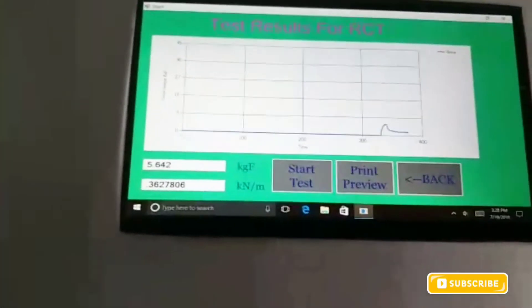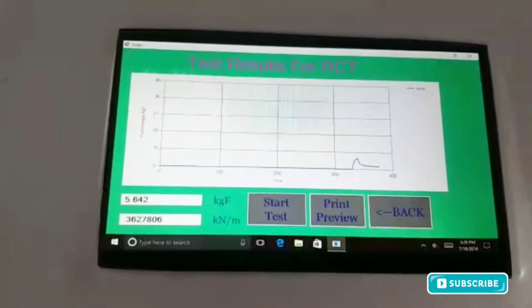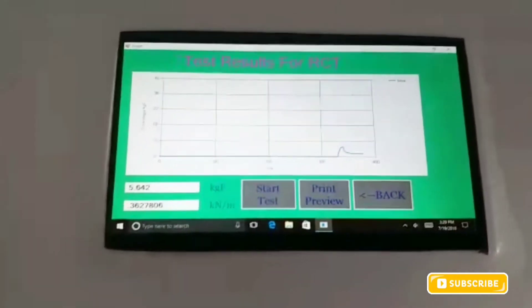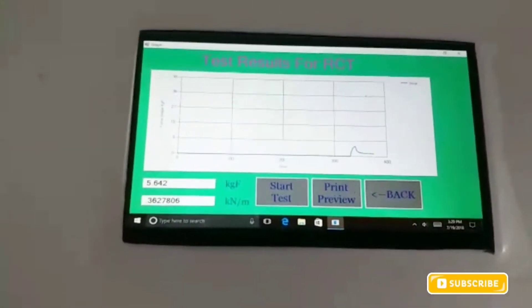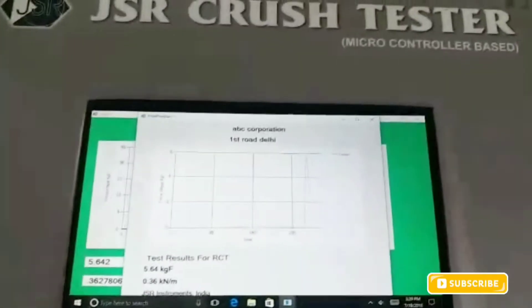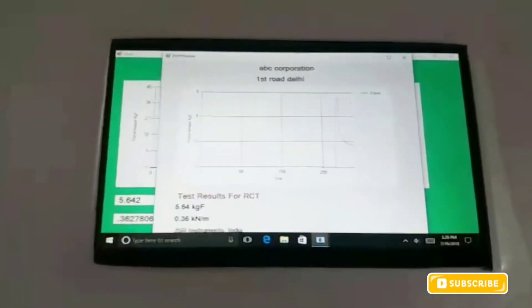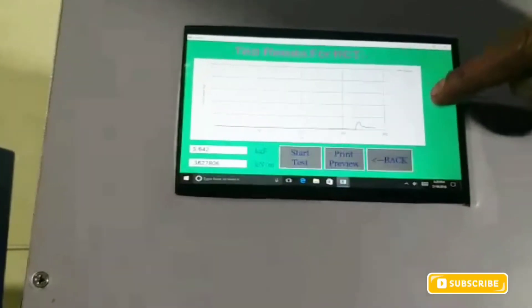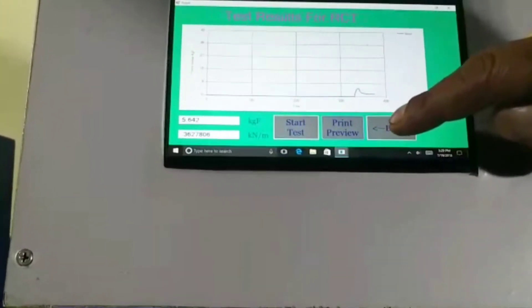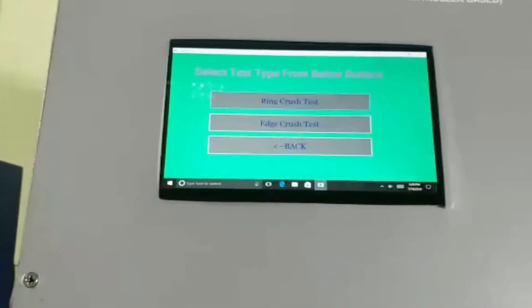As soon as the ring is pressed, we receive the result on the screen. The value is 5.642 in KGF and Kilonewton. By this procedure, we can take the printout. This is the print preview — we can go to the printer here, then make it escape, and go back for taking another test. This is the way by which we can take the ring crush test.